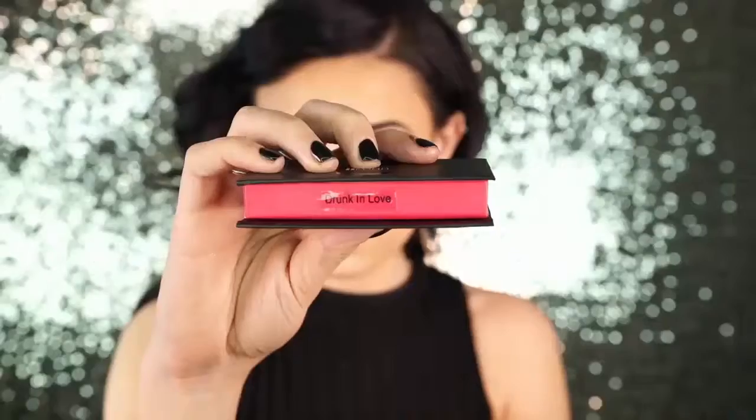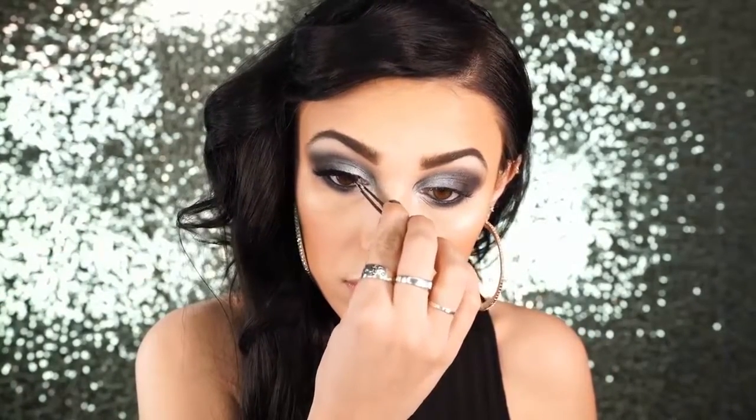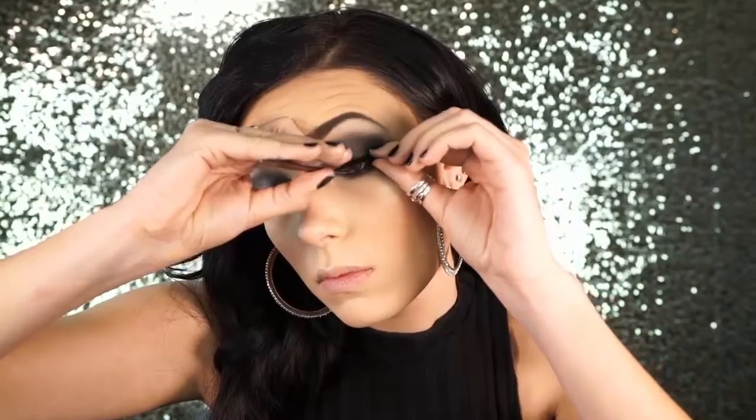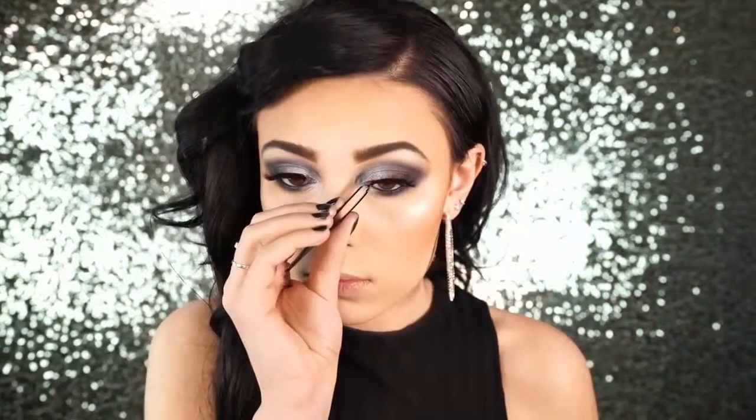Next I applied some mascara and then went in with my Icon lashes in the style Drunk in Love. They're a really pretty flared-out lash and I absolutely love them. You guys should definitely check these out — the packaging is beautiful and I love the style. Drunk in Love is probably one of my favorite styles from Icon, so check them out. They're an awesome lash brand.